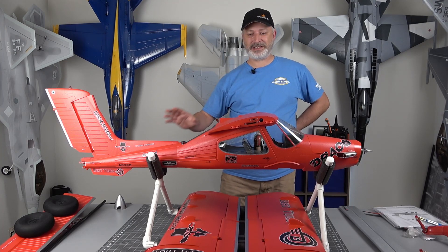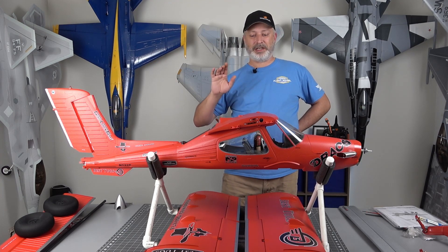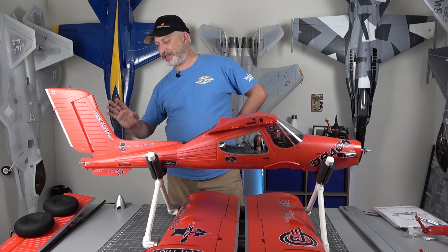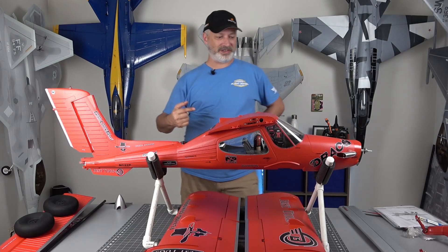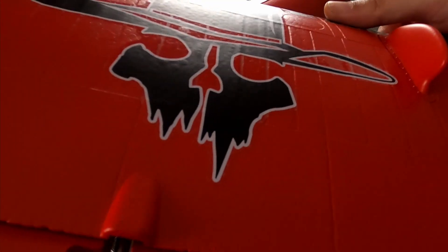We got everything out of the box and we're going to get started with the build. Before we do, I want to show you some of these scale bits — how the wings attach, the alignment pins, the connections where you have no servo connections that need to be made at all, and some of the features they've got. Let's take a look at that stuff and then we'll get started. Some of the close-up details you just don't see in pictures — they don't really focus on it.